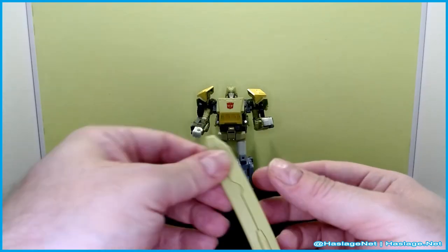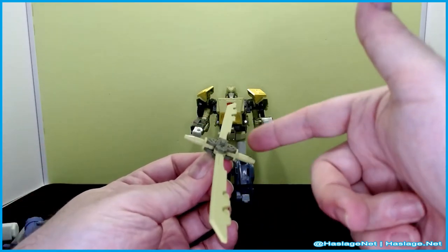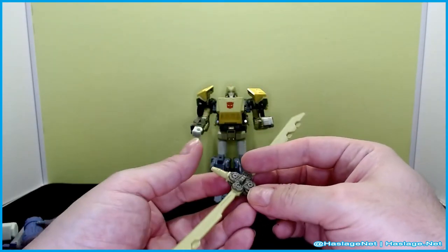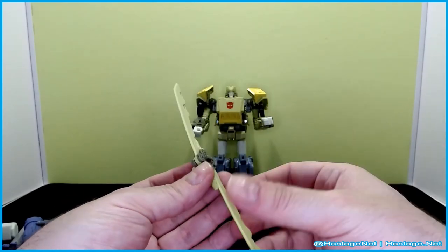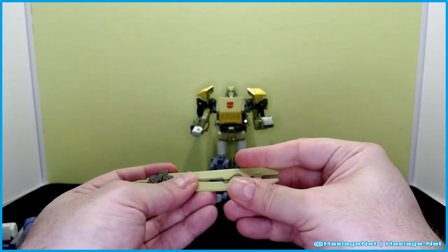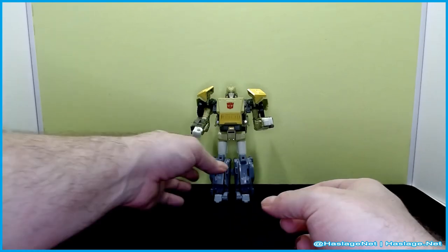Here is the sword helicopter blade. I feel like they could have just left this as a helicopter blade. It does a decent job of spinning. You can also adjust these if you want — it doesn't really change anything; it's still balanced enough to spin, so that's really all that matters. One side becomes the hilt for him to hold. That's pretty much it for that.